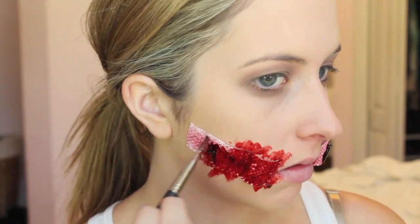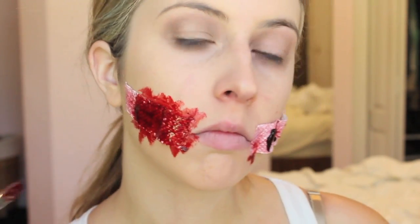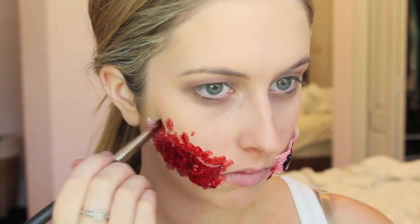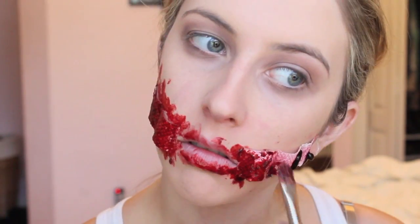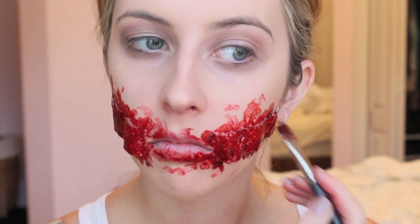I'm using a brush to blend the blood scab out. What's great about this kind of blood is if you leave it patchy it gives a darker color, and when you spread it out it's a lighter blood color — so it looks more realistic because there are different shades of red, which we want. Just get creative and do whatever looks good. This is really fun and simple to do.